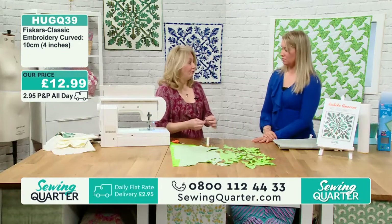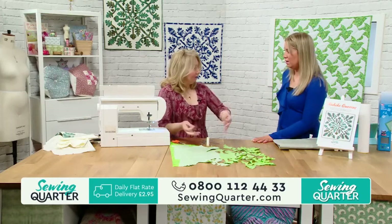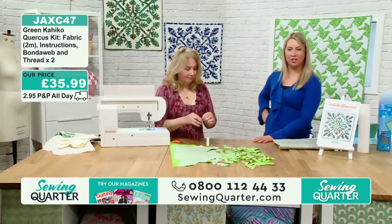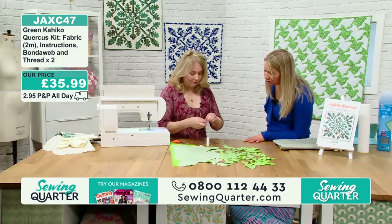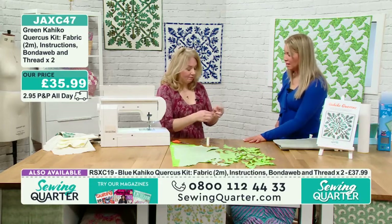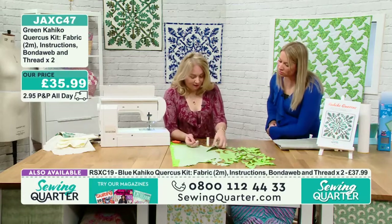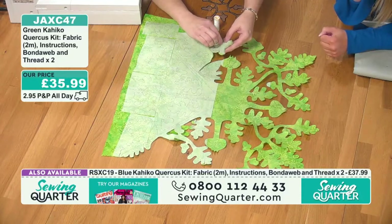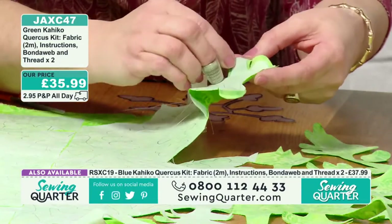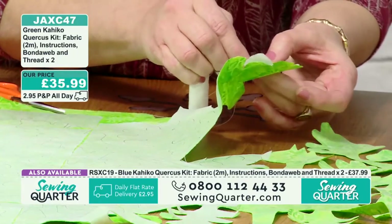For needle-turn appliqué, Emma prepares all her curves before applying to the background. A lot of the time you can machine- or hand-baste it to the background and turn as you go, but she found it easier to take care of all curves beforehand. For convex curves, it's tricky to get them completely round — you can sometimes get a little straight line with a corner. A trick is to do a little hand running stitch in your seam allowance just around the curved bit, then pull it in, and it makes a nice even rounded curve.